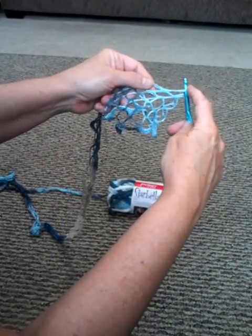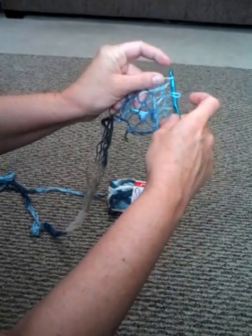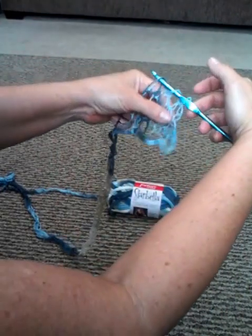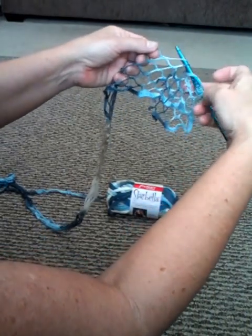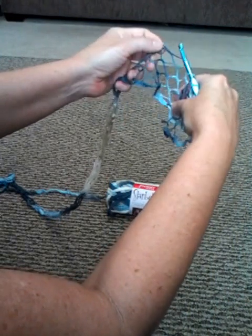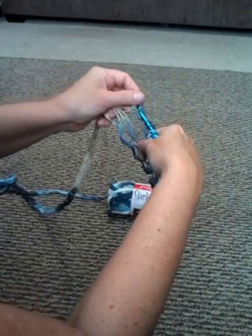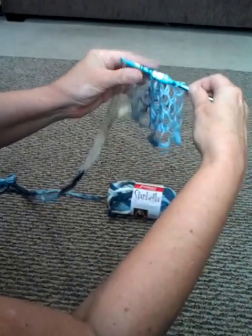I stick the hook in that first one - it's doubled, so there's two, but it's just through the one. Then I go in through the next one, and it's always the top row. Then I go through the next one, so I'm out of double ones now - I've gone through three. I just continue to go through the single loops: four, five, six, seven, eight - just the top row.